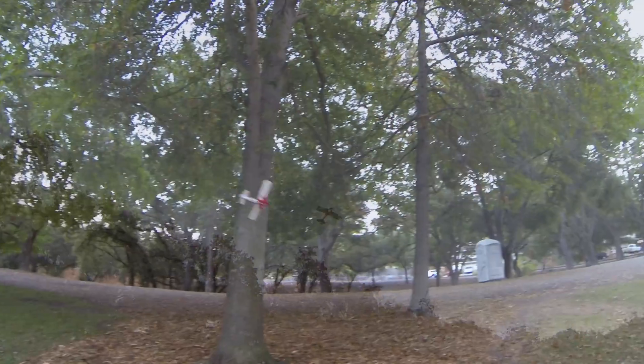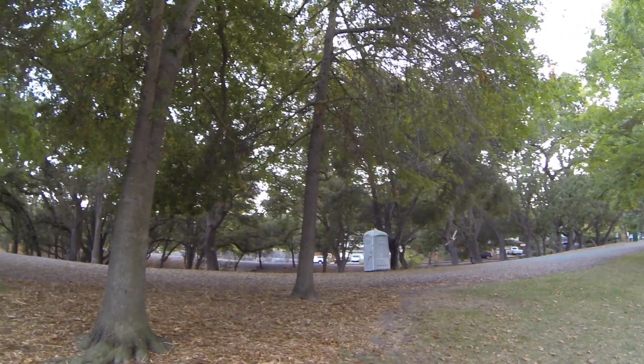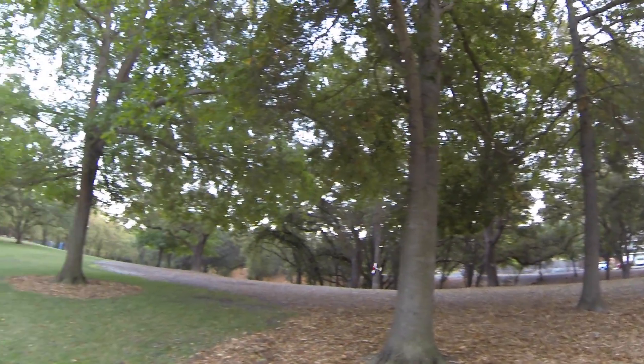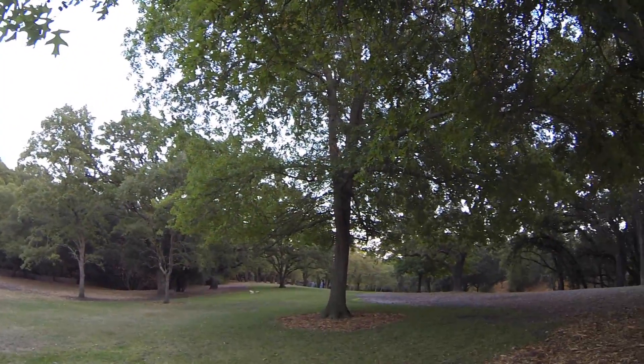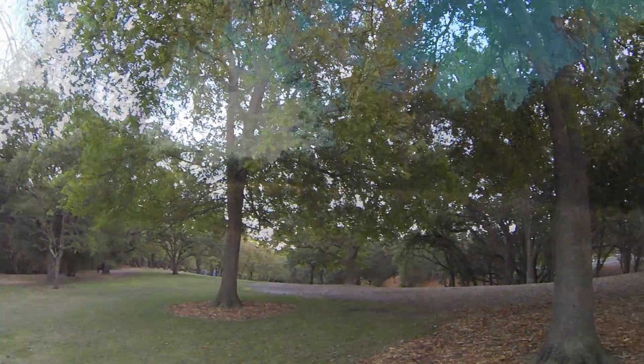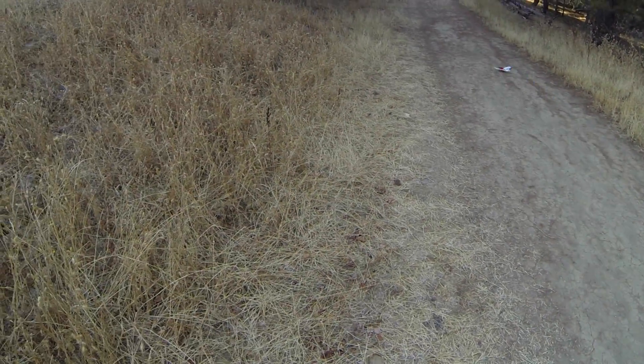So guys, if you want to put down the quads, the 3D planes, the sport planes, and just have some basic fun relaxing RC flight, this is a great little model to have. Scale looks and really just basic RC fun. Alright guys, thanks for watching. If you enjoyed the video please give a thumbs up or subscribe, or both. I always appreciate that a lot and I will see you guys flying next time. Bye bye.